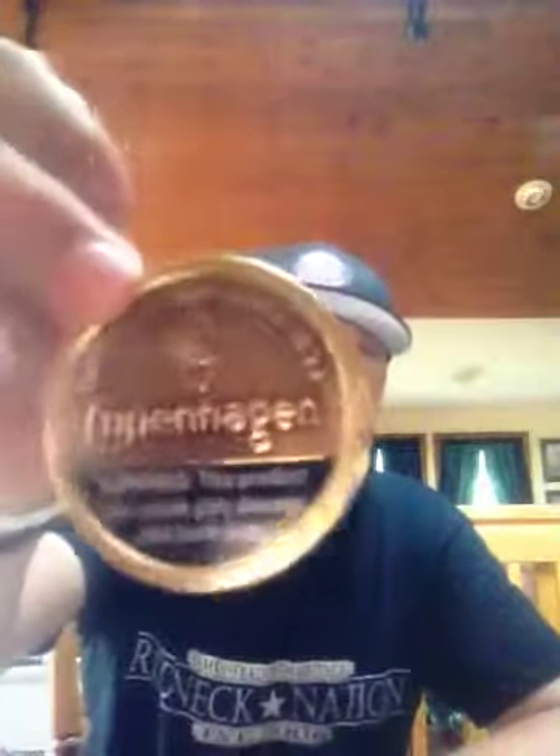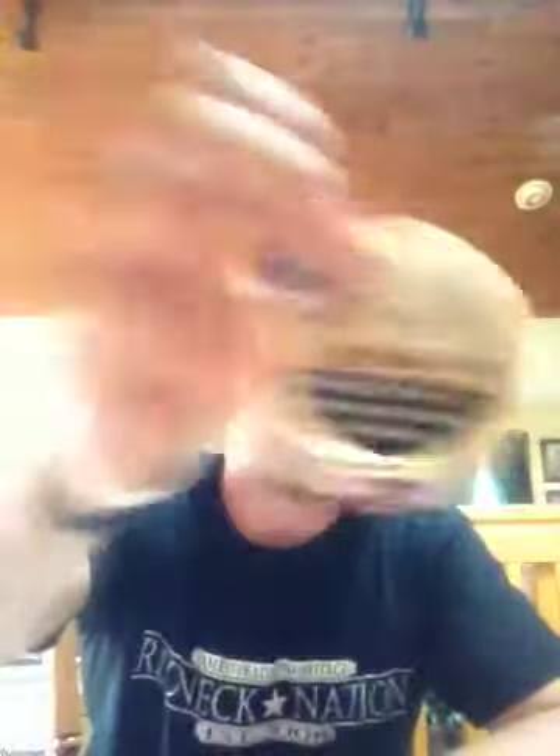My dip of choice is Copenhagen Long Cut — it's upside down, you guys can't see it. This is what I've been dipping since I was about 13 years old. My dad used to dip it and he said, 'Hey, want some dip?' And I was like, 'Sure.' He gave me a can of Copenhagen Long Cut and I've been dipping it ever since.